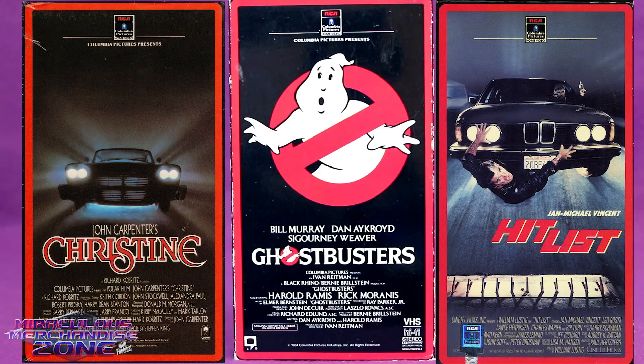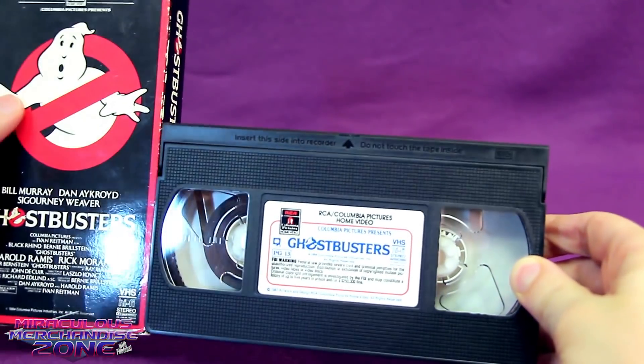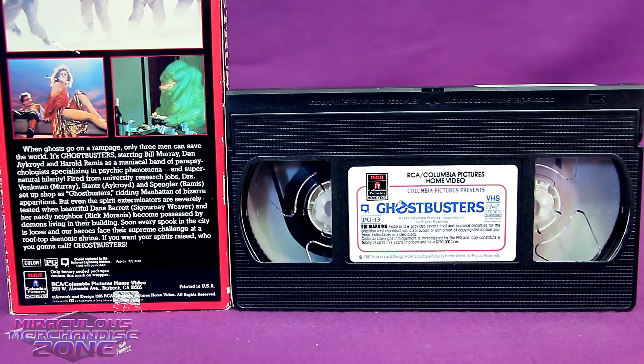They thought you would like it if all your RCA Columbia VHS tapes kind of fit in with each other. It's kind of funny that the VHS box and the actual cassette don't really agree on what this movie's rating is — the box tells us it's regular PG, while the cassette says it's actually PG-13. Hopefully that wasn't a difference maker for you.